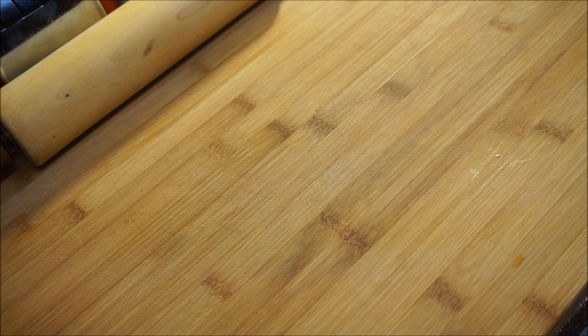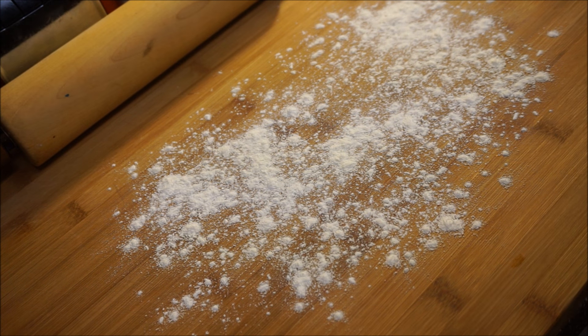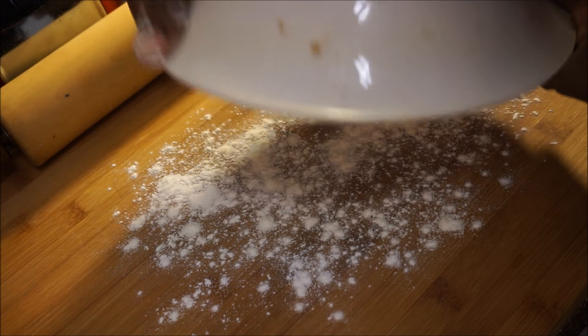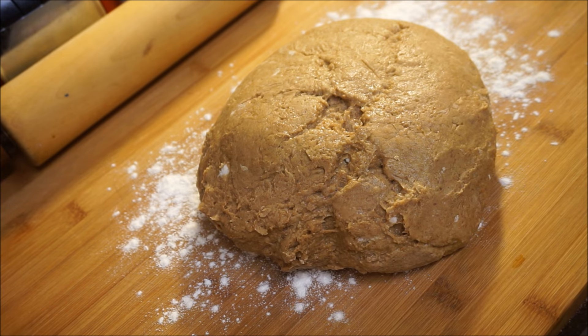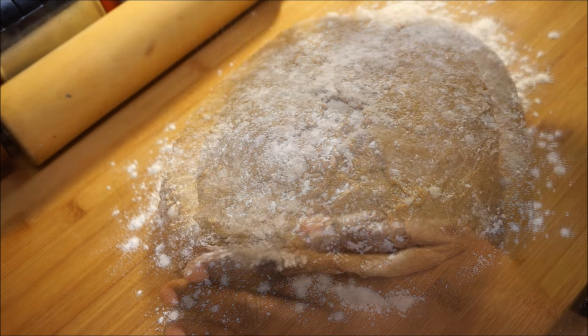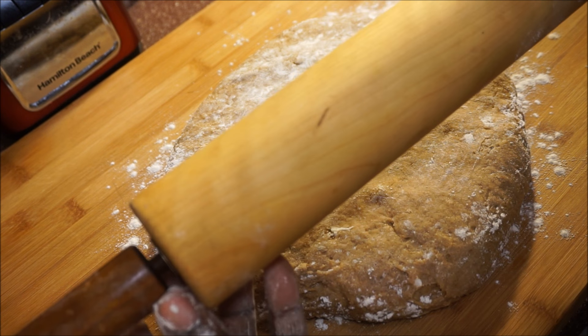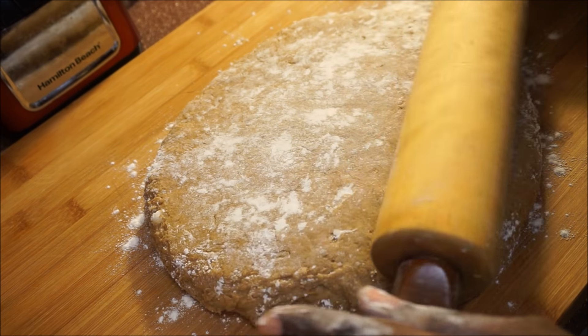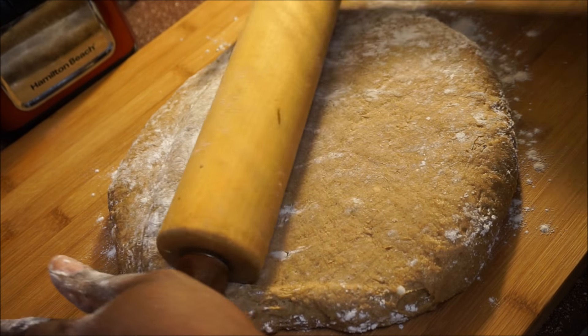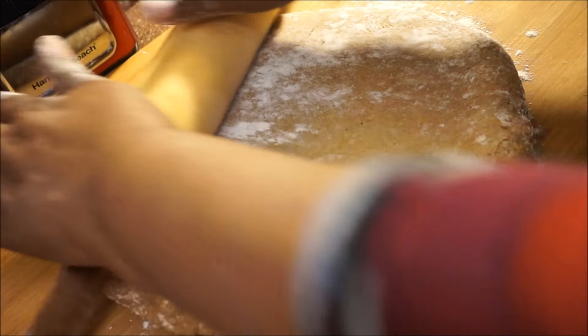Moving on to the next step — sprinkle your surface again before putting your dough down. Pour it out, sprinkle just a little more flour, and make sure your rolling pin is nice and clean. Just roll out your dough nice and slow, adding more flour on top if needed.